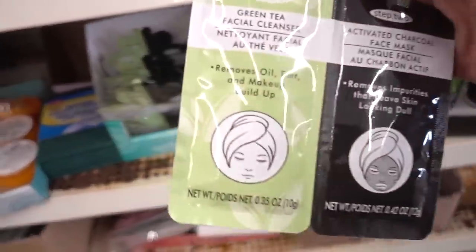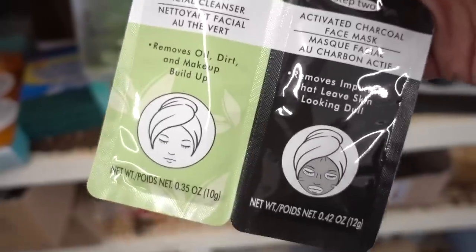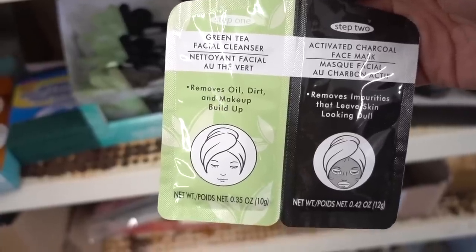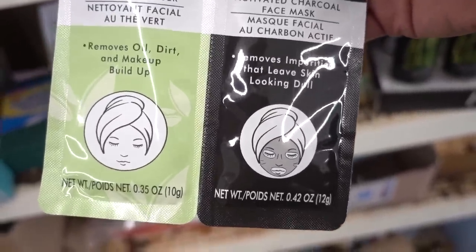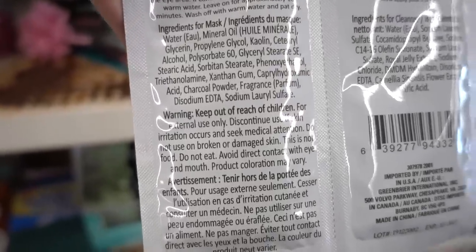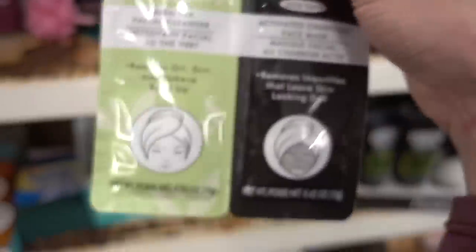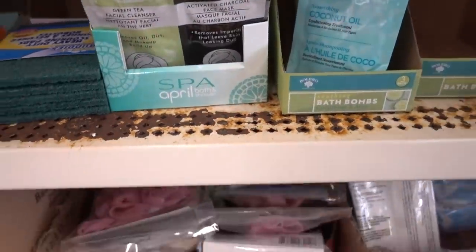One of these masks here — green tea in products can help scavenge free radicals. This two-step pack has a cleanser and then a charcoal face mask. Charcoal can help pull out some of the excess oiliness from the skin and within the pore. The cleanser also has royal jelly in it, which has a lot of humectants. However, the mask has sodium lauryl sulfate in it — not the devil, but it is a harsher surfactant — so these are going to be kind of drying and irritating.